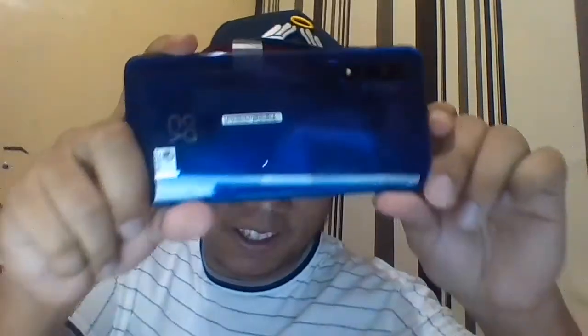There you go! This is the purple color — somewhat bluish too when the light hits it. And this is hot!